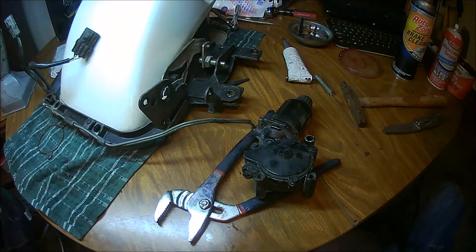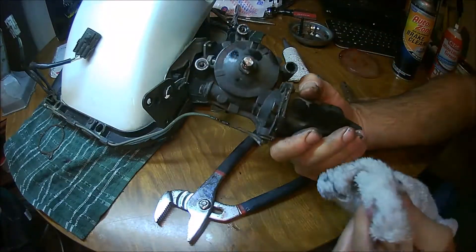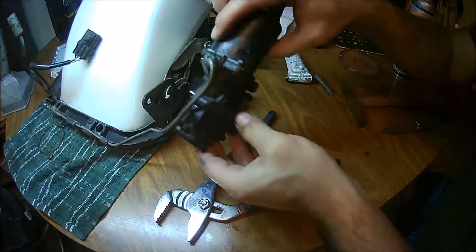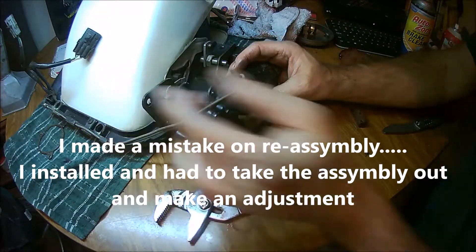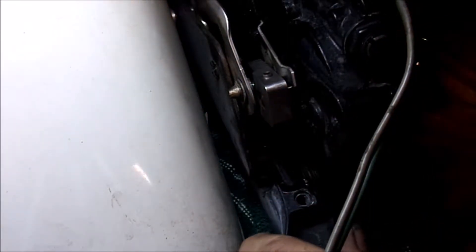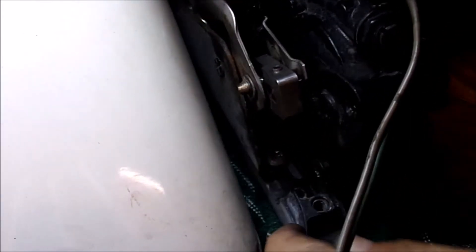There you go — now we're getting to assembly, which is the reverse of disassembly. The gears are in there and the shims are right. Now it's just a matter of putting it all back together, which could get tricky. Obviously I put this bracket on backwards, so that's going to be an issue. I've got to take the motor back off actually.